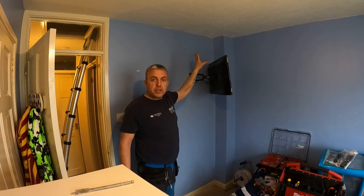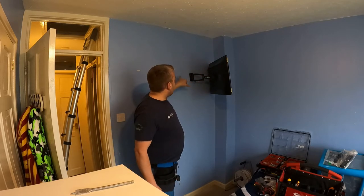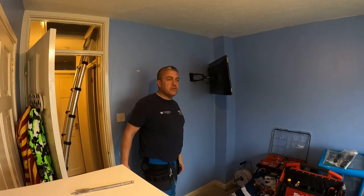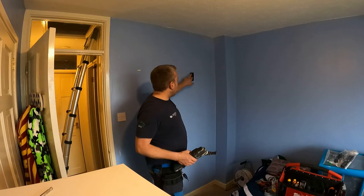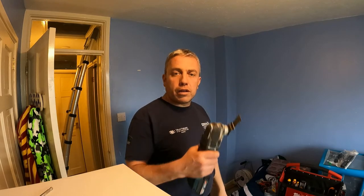We're going to bring power in from the loft, and obviously the aerial cable from the loft which comes from an aerial and distribution amplifier up there. I've already tested the signals. We'll cut out the wall and bring the cables down so when the TV's up you won't see any cables. I've marked out the areas where the sockets are going to go - the power socket and the TV aerial socket - and I'm going to cut them out now with the multi-tool.